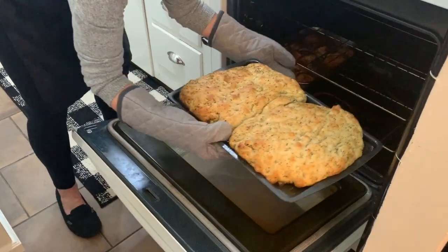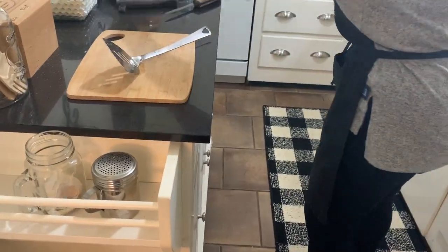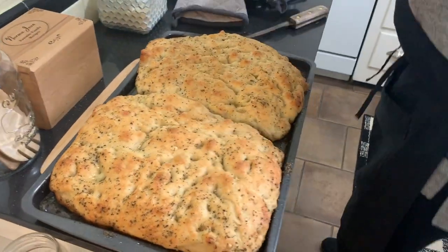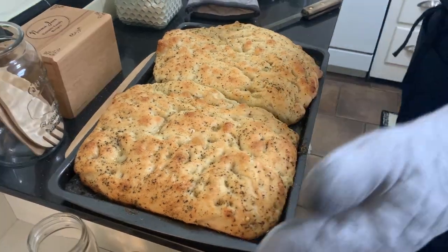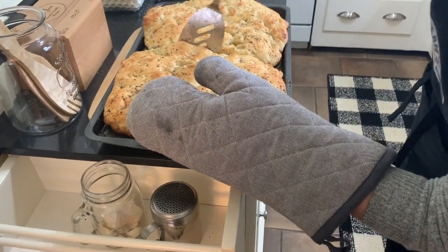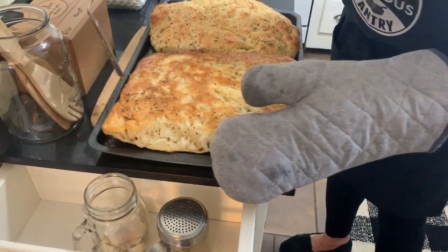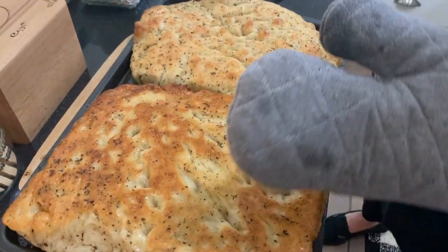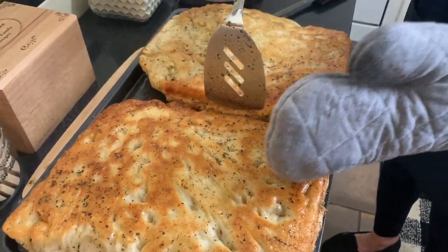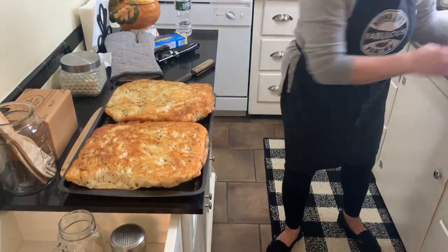Take a look at this — this is the focaccia bread. It's been in here for about 30 minutes. We're going to take it and flip it over. Oh my God — this is crispy, crispy, crispy. We're going to flip it again and it's going to go back in the oven just until the other side is just as crispy as that.